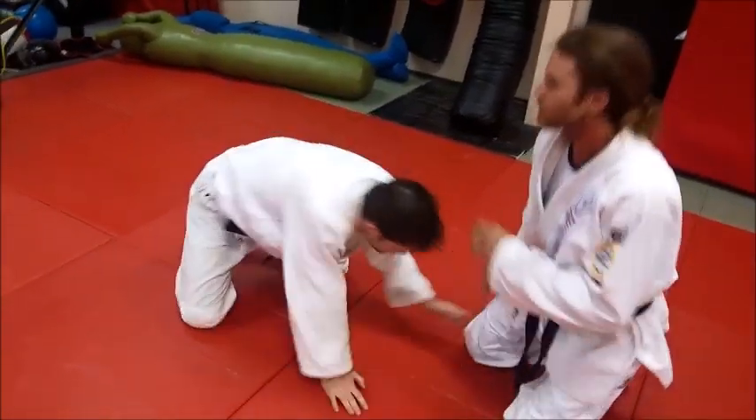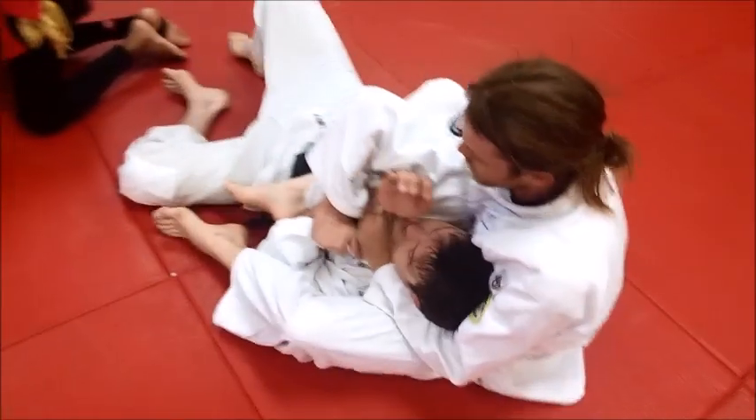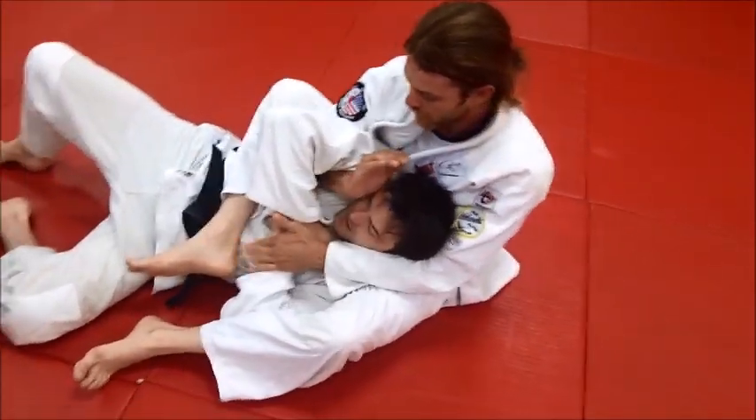We'll keep going guys, I'll do a few more, and then we'll move on to other stuff. We start with a rolling single wing choke — if you do that, you should have that quite well, and that's why we end up on the buttocks.